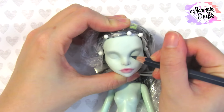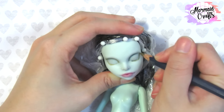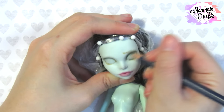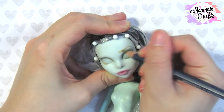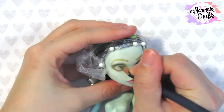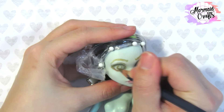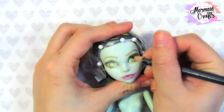I went ahead and added pink powder onto the lips, and here I am putting eyeliner on the doll, similar to how you'd put eyeliner in real life. I make an outline for the eyebrows, and then I outline the irises.